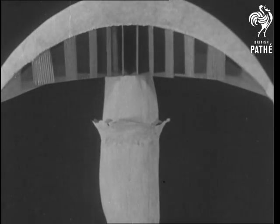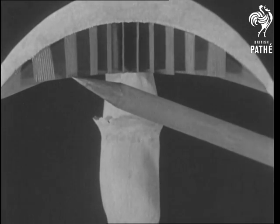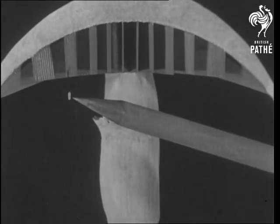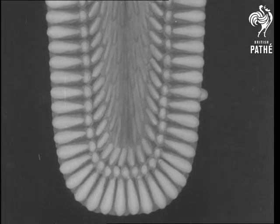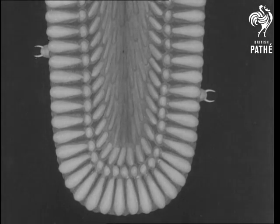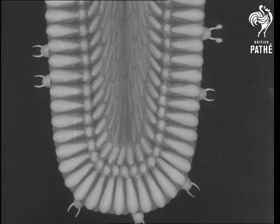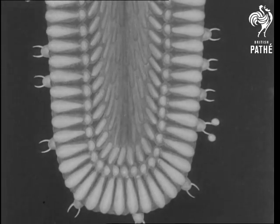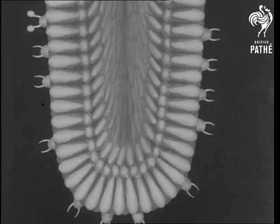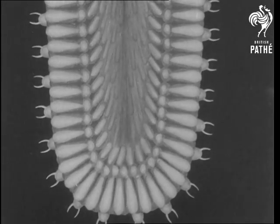Let us take a section through the umbrella, which contains a number of parts called gills. These gills hang like curtains from the top. From this section, a very small portion is taken to be examined under the microscope. Here is a greatly enlarged diagram of what the microscope shows. The spores grow on the surface of the gill and when ripe are nipped off. They either fall to the ground or are blown away by the wind.